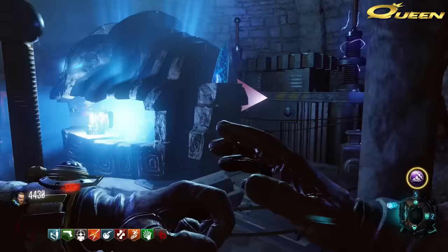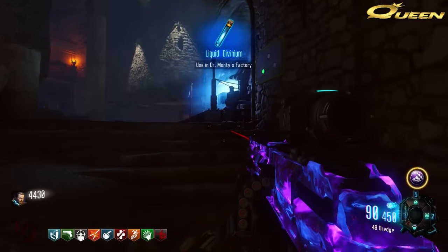This trick does work on all three Pack-a-Punch machines. Keep watching — I'll show you guys all of the locations. I hope this helped you guys out. Stay tuned for the zombie clip of the day and we'll see you guys next video.